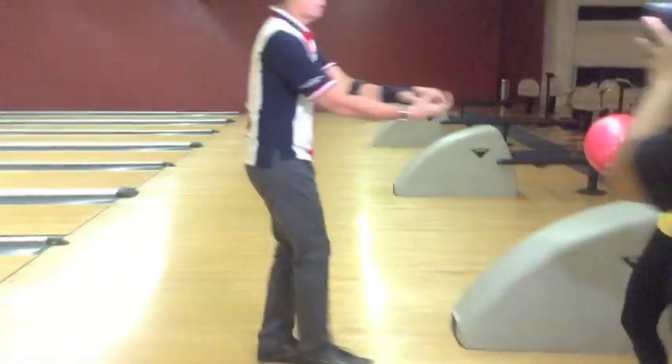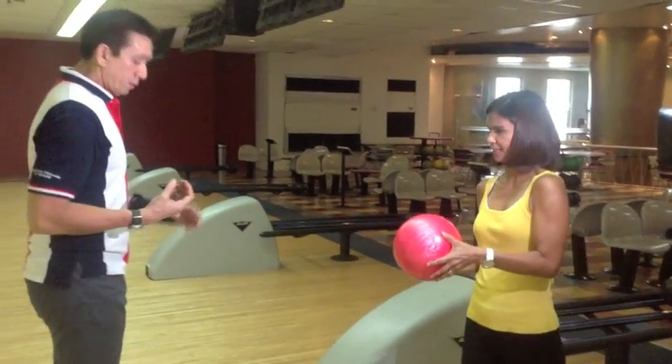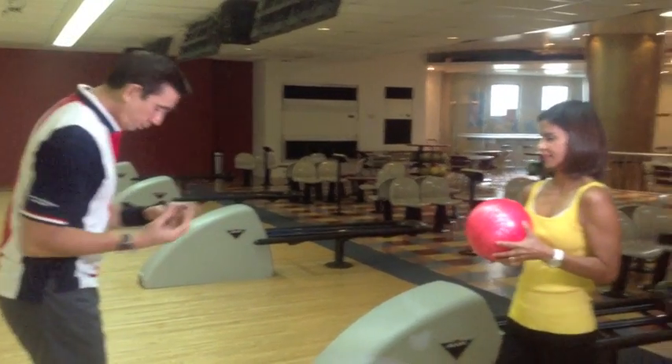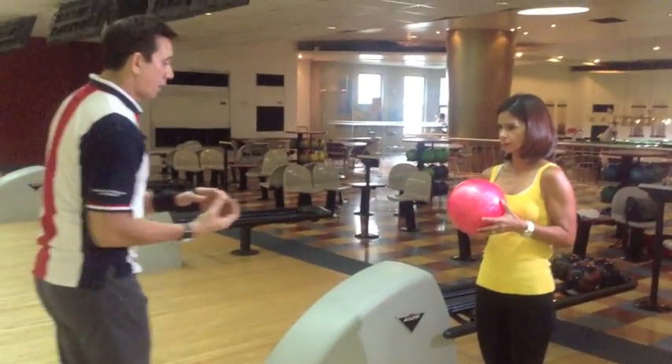I like that. The motion is up and down. The first step is the smallest. Second, bigger, but it should be simultaneous — your ball and your leg go out together.